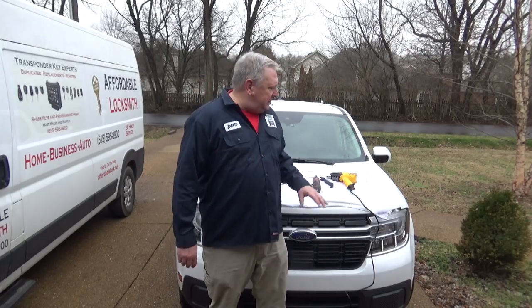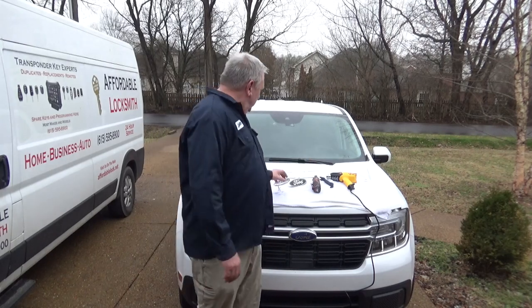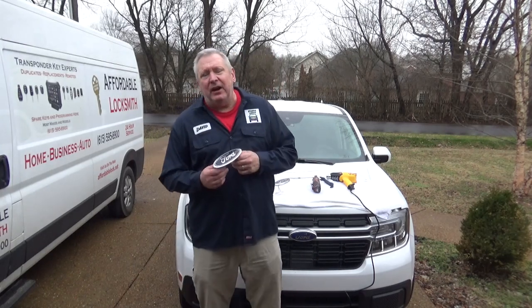It's Dave from the Redneck Garage! Maybe you and I are out in the rain — I'm getting sprinkled on, I love this, but I'm doing this for you. I thought I would do a video on how to remove your emblem from the front of your Maverick for whatever reason.